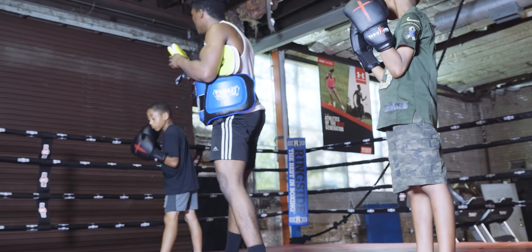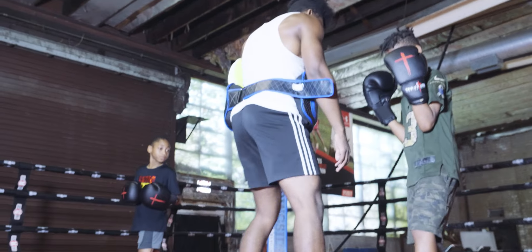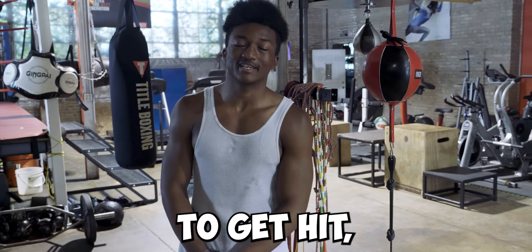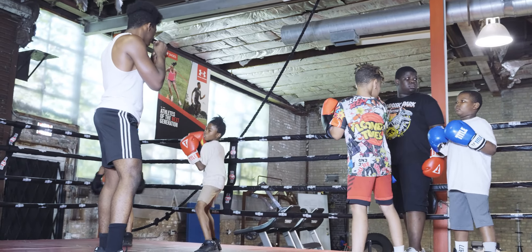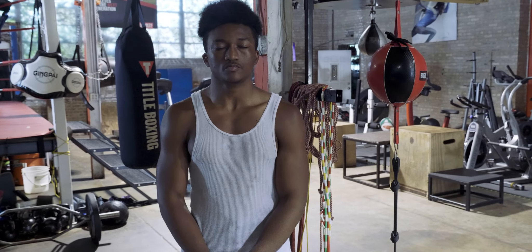Today I was teaching them defense, you know — boxing. Us boxers, we don't want to get hit. So I was teaching them defense.